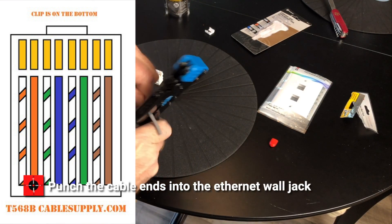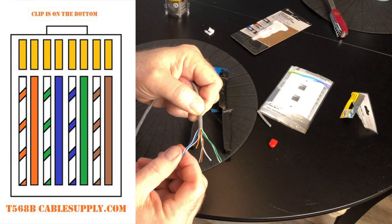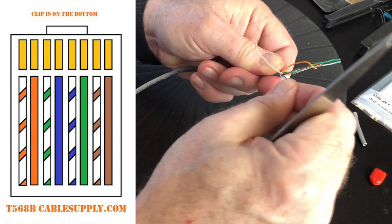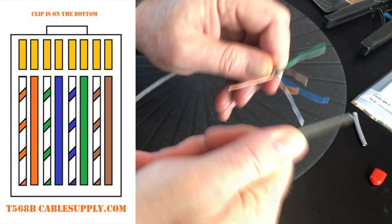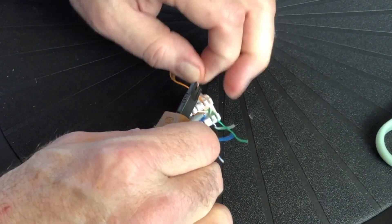I punched in the Ethernet cable into the wall jack. Type B, pictured here, is the most common — I always use Type B. Separate the strands and place them in the wall jack as shown, then use the punch to trim them to length and lock them into the wall jack.